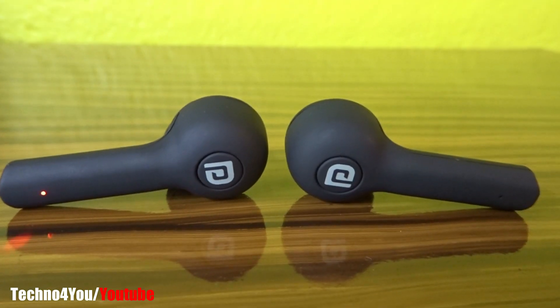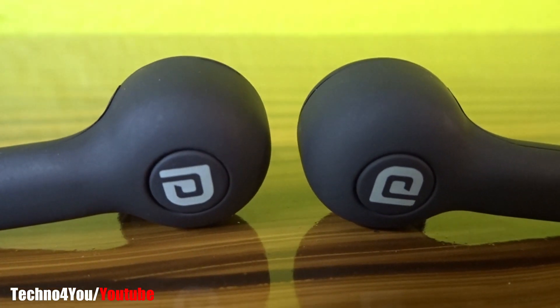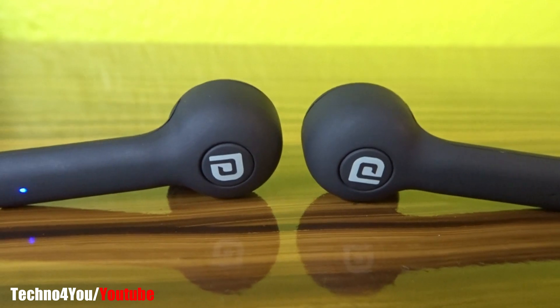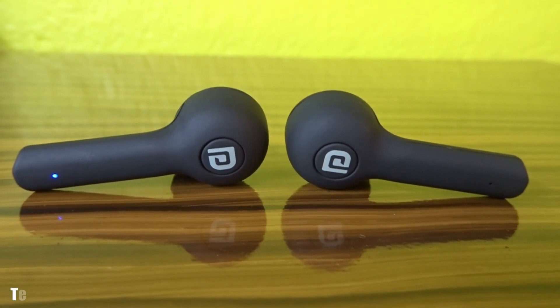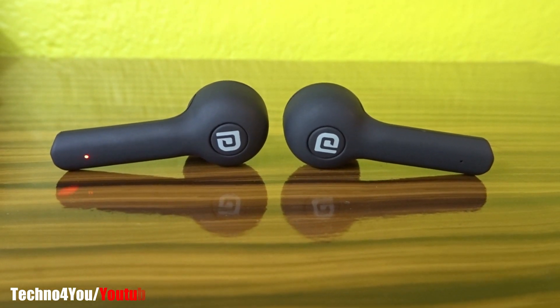In this true wireless earpods, you will have Bluetooth version 5.0 and its connectivity response is fast. The device will connect with these earpods in about 2 seconds. Bluetooth range is approximately 10 meters. For heavy gaming, these earpods are not so perfect, but for normal gaming they work fine.